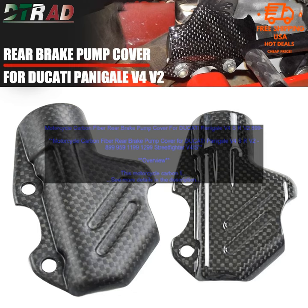Conclusion. If you are looking for a way to add a touch of style and protection to your Ducati, then a motorcycle carbon fiber rear brake pump cover is a great option. It is made of high-quality material, it is easy to install, and it offers a number of benefits.